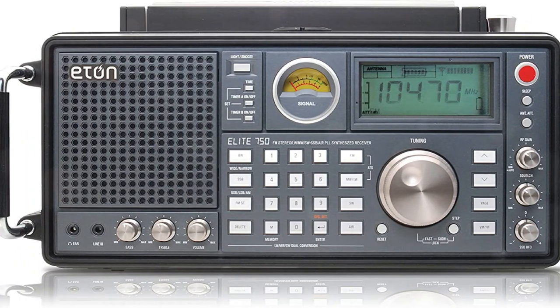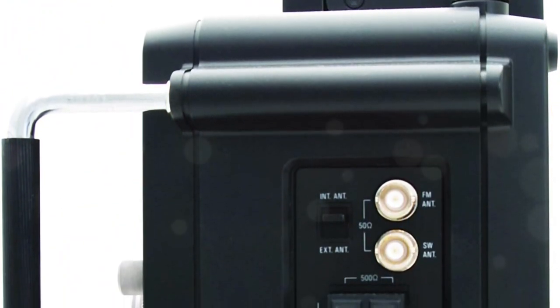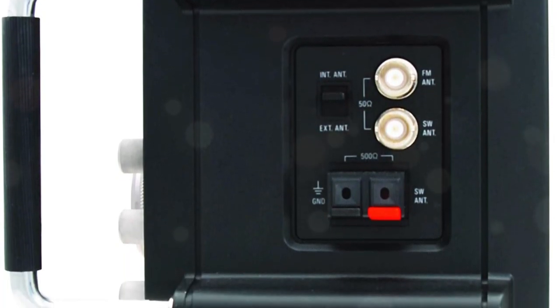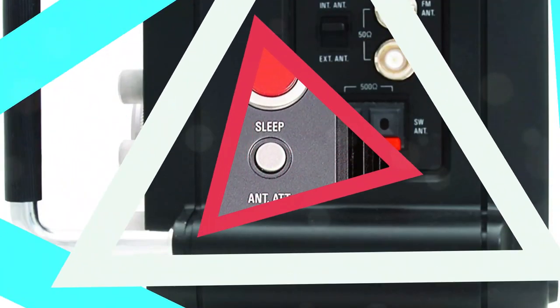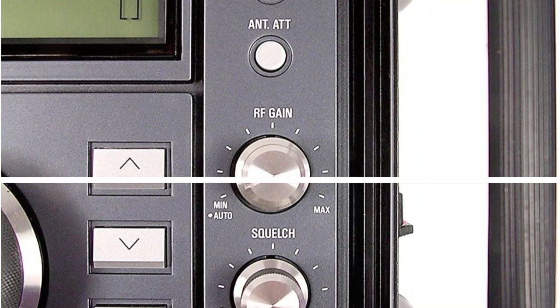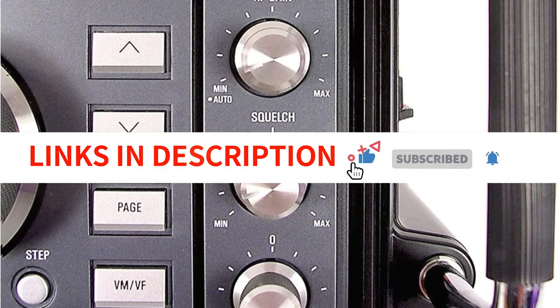The Satellite 750 benefits from high sound quality due to the separate compartment's ample area for reverb. With customizable treble and bass, the Elite 750 has a clear, sharp sound. Note that the bass control does affect the loudness level. You may use the dual alarm clock on the radio to set alarms for two different times. This shortwave radio has a sizable LCD screen with backlighting. You can turn the light down to prevent it from disturbing your sleep. The screen is fairly big, so the clock, frequency, and alarm time all have clear readings.